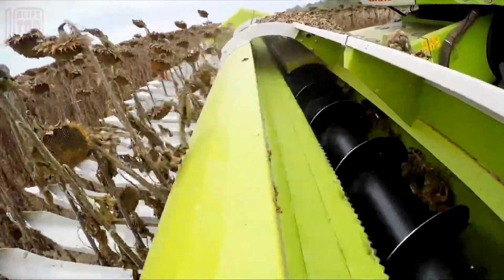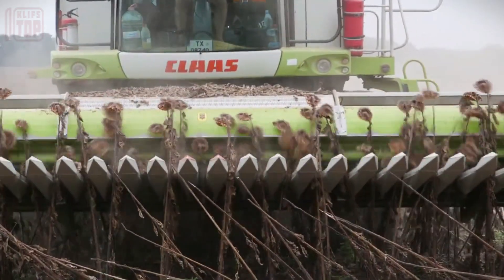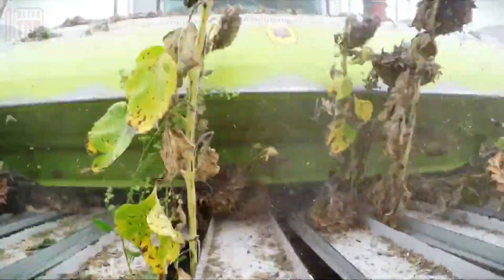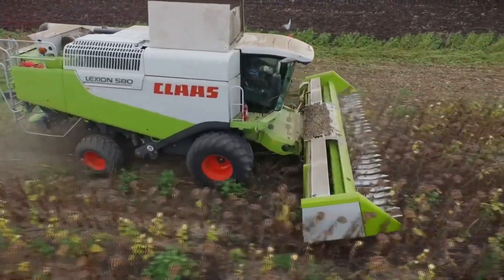The Sunmaster header's cutting-edge design goes beyond harvesting efficiency. It ensures minimal fuel consumption, simplified maintenance routines, and user-friendly operation. Embrace a new era of sunflower harvesting where adaptability meets performance, thanks to the Sunmaster header.